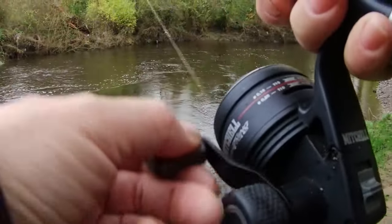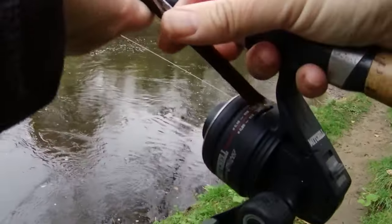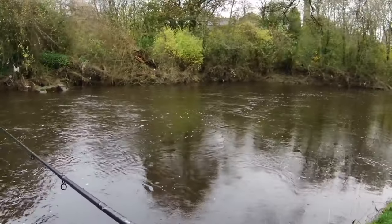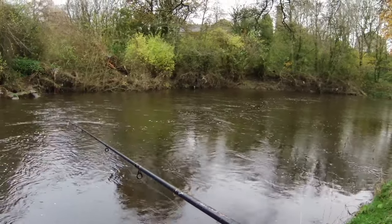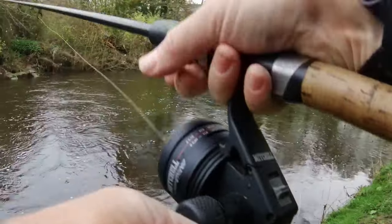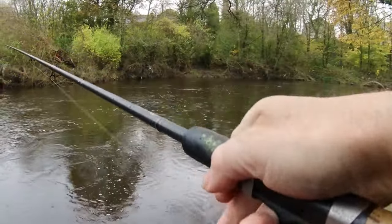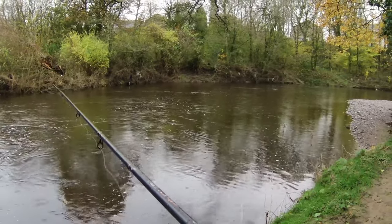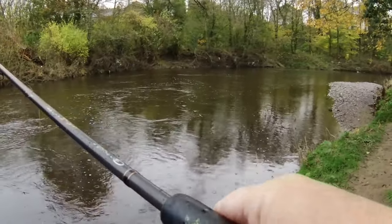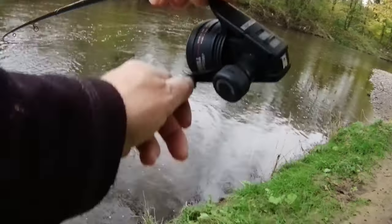One of the problems when you're fishing with the water high is you get all sorts of stuff floating down — we've got a lovely stick there. Let's have another little trot down. The rain is coming down quite a bit now. We've had all sorts of floods on the local rivers; water's been very high because of all the rain. I just managed to get out for a really cracking roach fishing session the other day — I wasn't able to film it — but oh, I think we've got a grayling on!